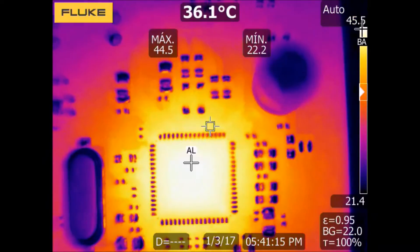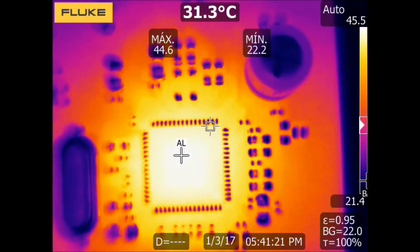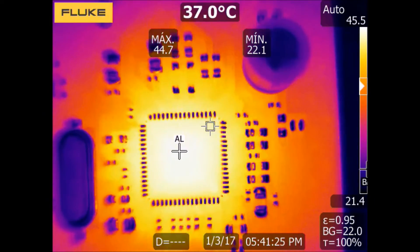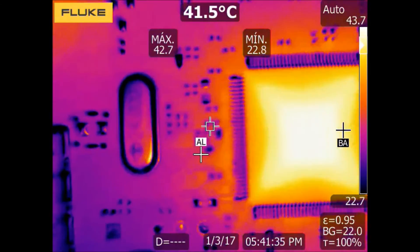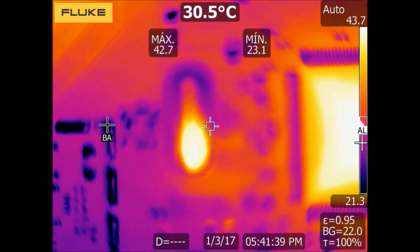In this case, we are using a FLIR Ti400 with a sensor of 320x240 pixels, and the standard lens which offers an IFOV of 1.31 mrad.